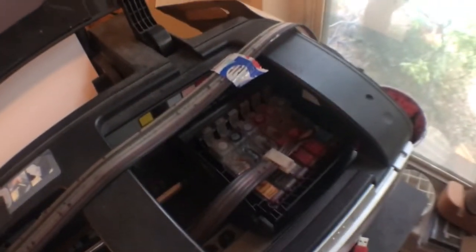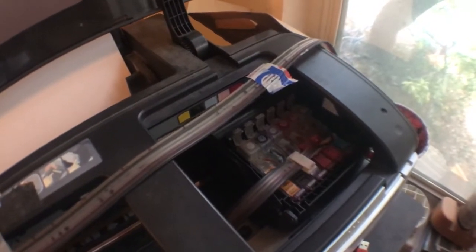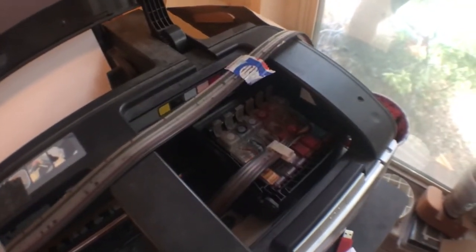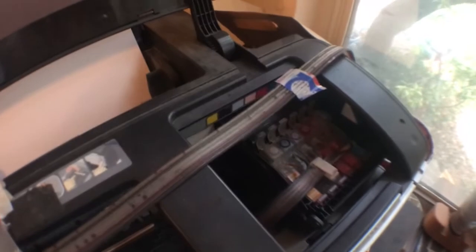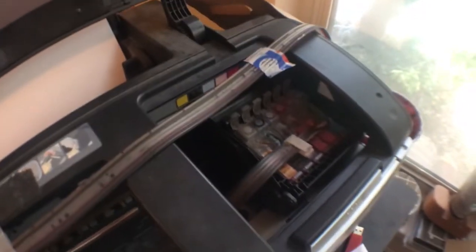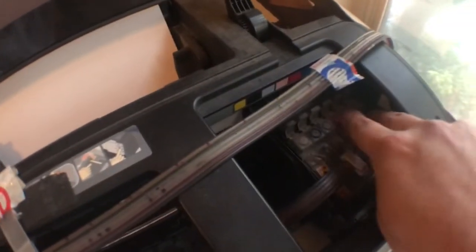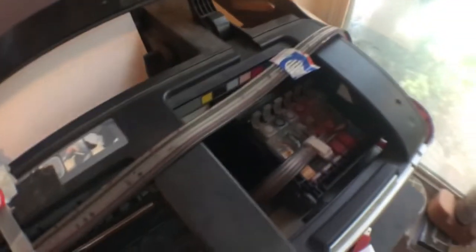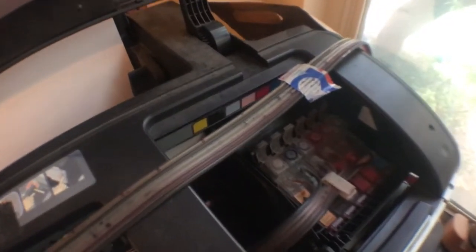Another thing — these little cartridges that come with the CISS kit have a reset chip. A lot of times when you buy OEM ink, it has a chip that tells you the ink is empty even if the cartridge still has ink in it. It only lets you run a certain number of runs because they want you to buy another cartridge. These right here have a universal or unlimited reset, so they're always gonna work. It might say your ink is low, but then it resets — so you never really have to pay attention to that low ink notification.